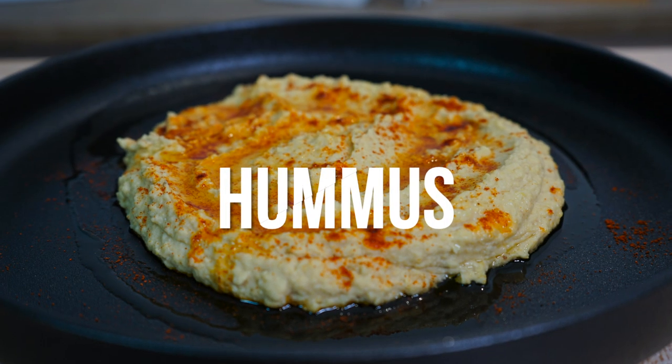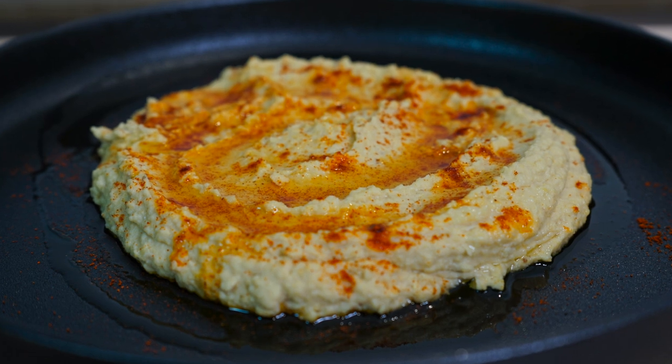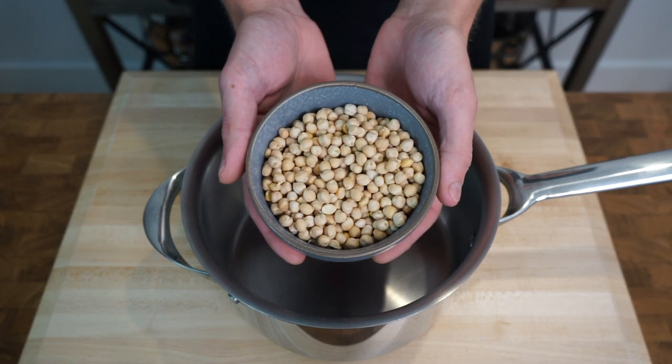Hummus is one of those ingredients that can be used in so many different things or enjoyed on its own. In this one, I'm going to run you through the easy steps it takes to make this deliciously smooth hummus. Please sit back, relax and enjoy.